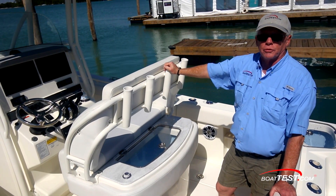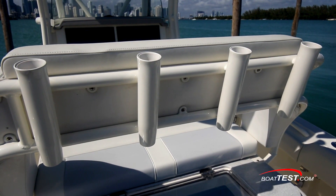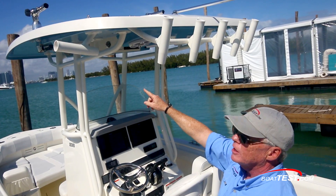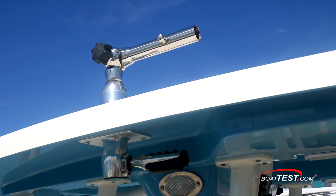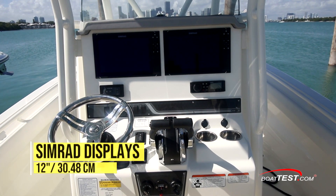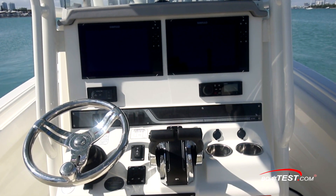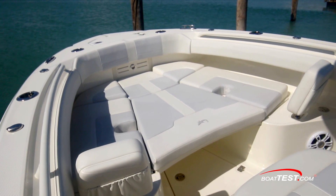Now let's talk about options for the 236, starting with a live well back of the leaning post and four rod holders at the back of the post, five at the trailing edge of the hard top with two more to the outsides, and outriggers to both sides. The hard top will come pre-rigged for the outriggers with a metal plate. This hard top also has additional spreader lights. The helm can also have two 12-inch Simrad displays connected to both the C-Zone system and the Mercury outboards, replacing the SmartCraft displays. The bow can also have an additional table that can be lowered, and filler cushions can be added to make a forward sun pad.